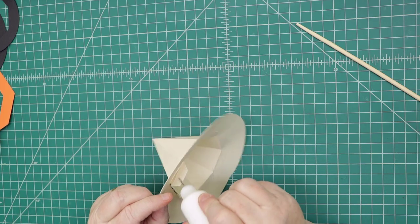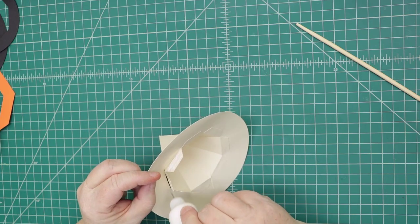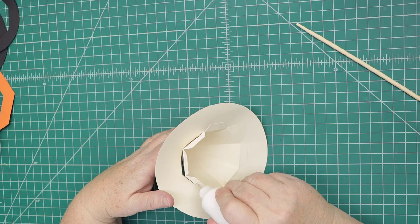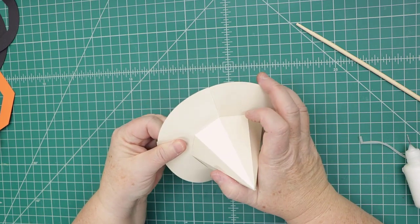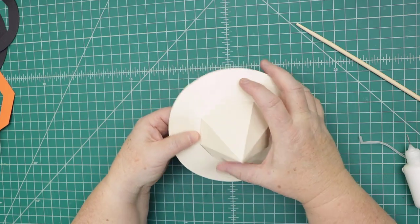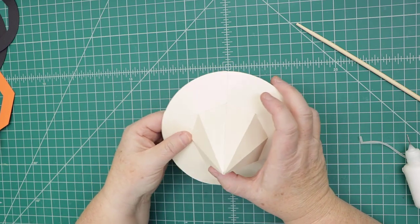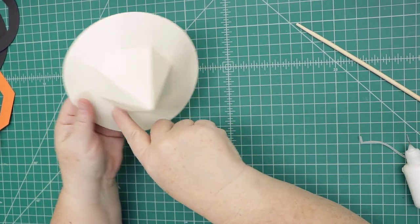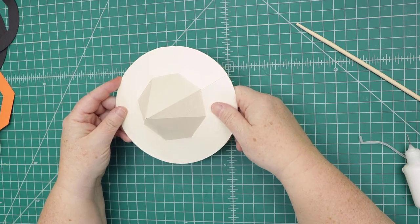Then do the same with the other three tabs, making sure I get close to the fold with glue. I'm going to put something around the edge anyway. That's what it looks like. After you're done, you can embellish around there if you want. Do this before you put it on because it will be glued on to the top of the pumpkin.